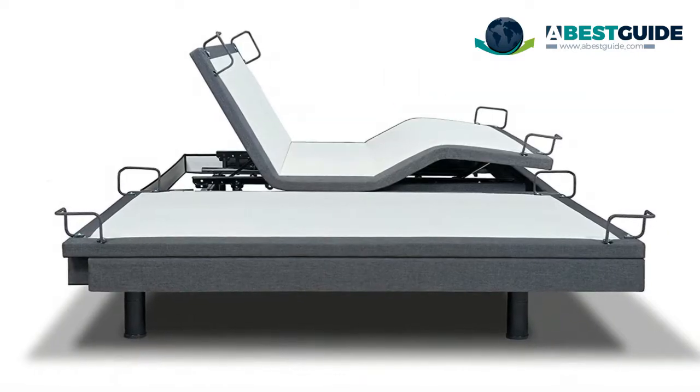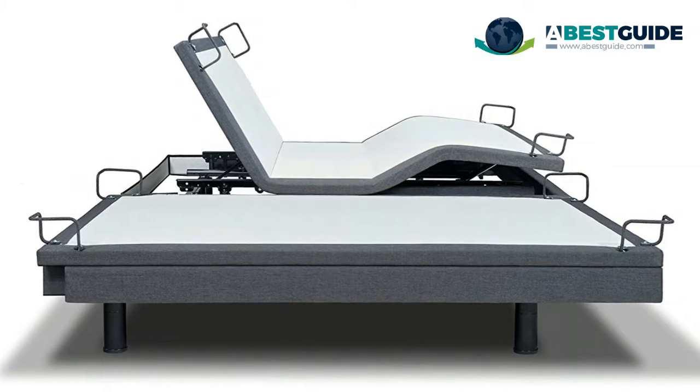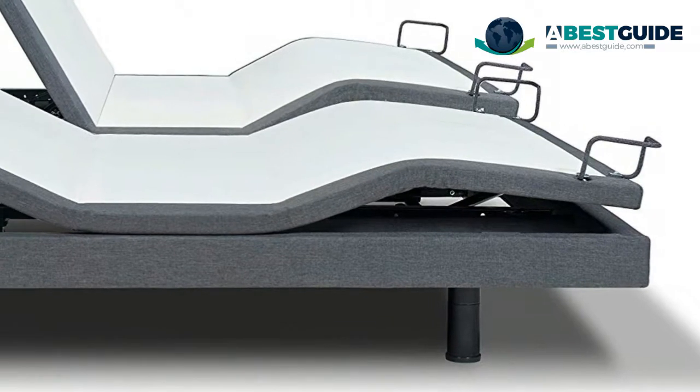Optional Bluetooth mobile module which allows control of the bed through your Apple smartphone or tablet via a free app. Twenty-year limited warranty.